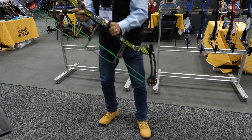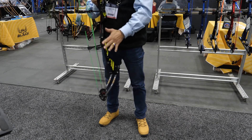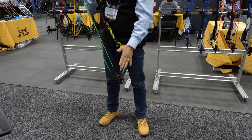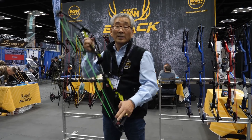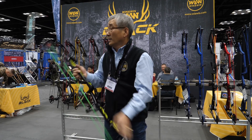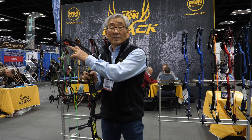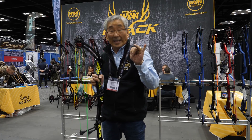And this cam is an easy cam. You can change the draw length and let-up. It changes very easy — 60 percent, 70 percent, 80 percent. Checking this. And draw stop, checking this side. Top is this side, you can change it: 60, 70, 80.